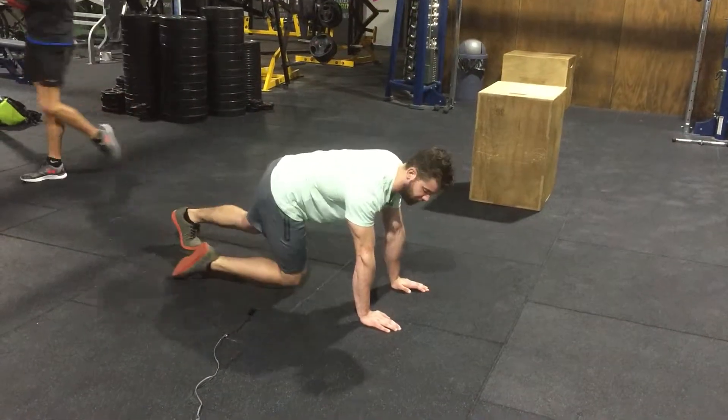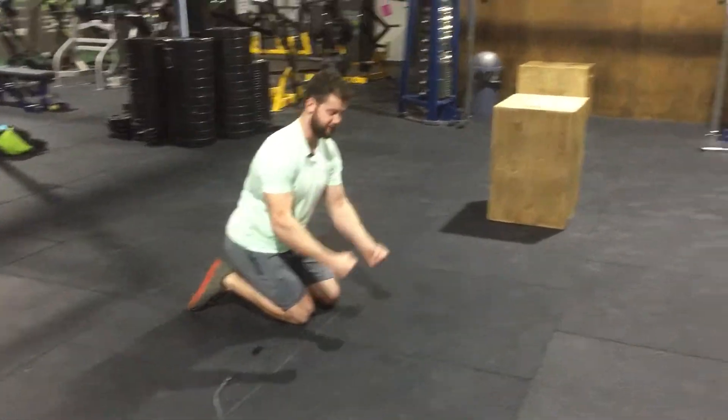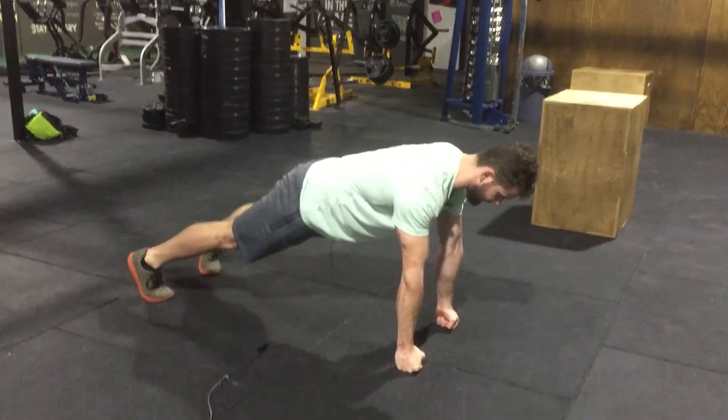If that's going to be a bit of an issue for you and you have some wrist pain, what we can do is come up onto our fists and do the same thing again, holding onto our fists.